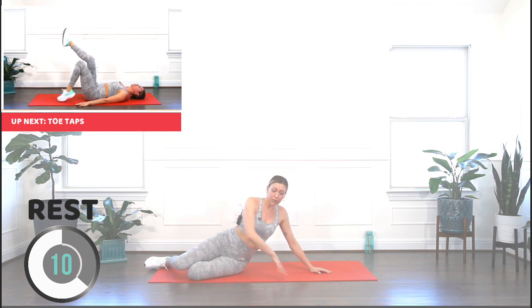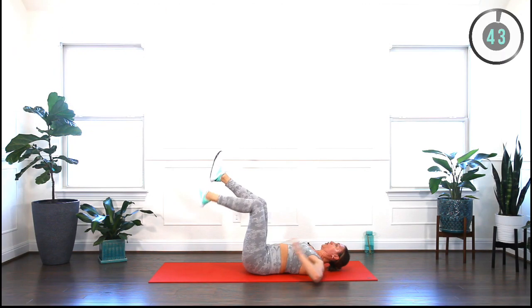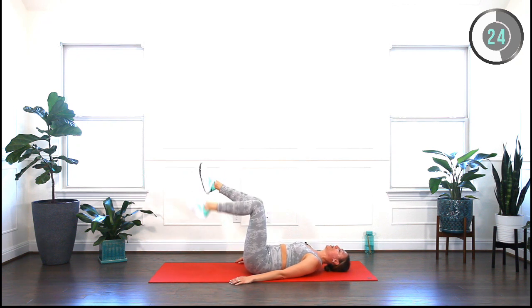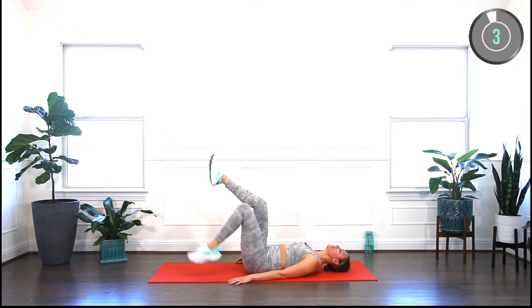Flip onto your back safely through the side to protect your core. Find tabletop position — glue the lower back to the mat. Toe taps. Make sure there is no gap between your lower back and the floor. No coning or doming in your tummy, and you're engaging your core by squeezing your navel in towards your lower back. I've got a beautiful playlist of deep core exercises also to heal your diastasis recti if you have it. I will leave you that in the description below — make sure to check it out. Amazing core strengthening exercises after having a baby. Move slow and mindful.